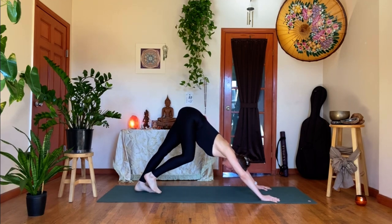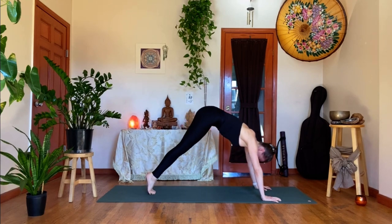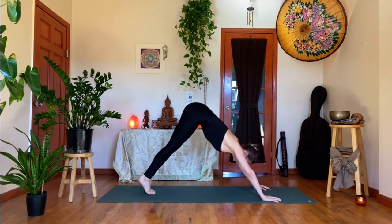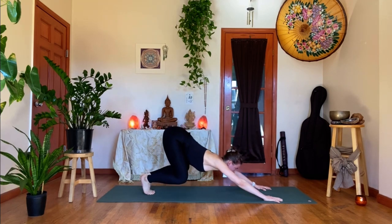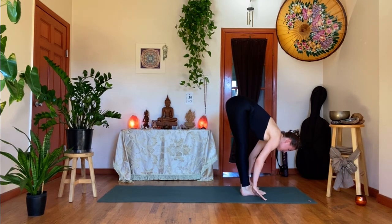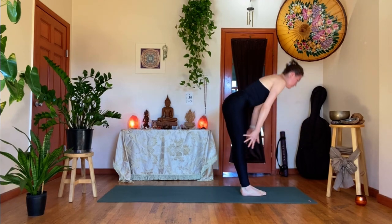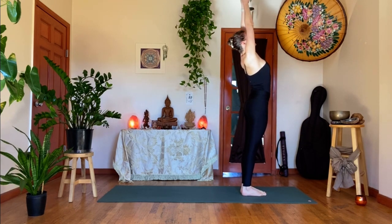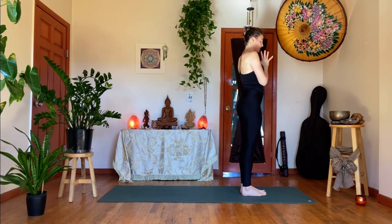Then we're going to bring our big toes to touch at the back of the mat. Roll your shoulders over the wrists. Exhale, let's bend the knees, squat back, look forward. At the bottom of the exhale, step or hop to the front — find a halfway lift. Exhale, forward fold. Inhale, pull all the way up — full breath in as you reach the arms up. Exhale, hands to the heart. Same sequence, different sides — can be a totally different conversation. Just stay with your breath.